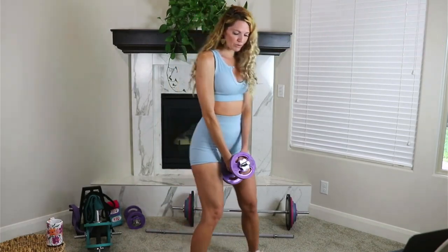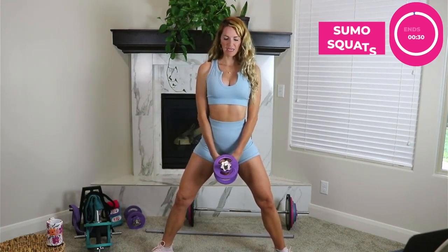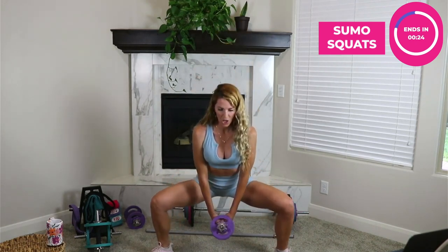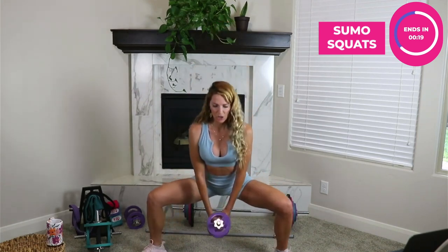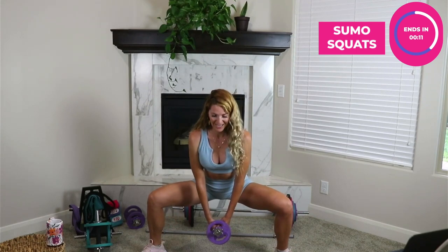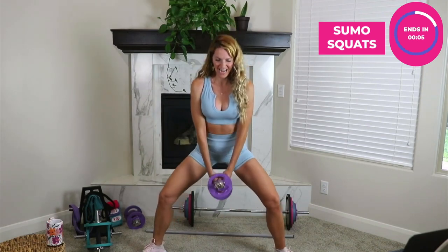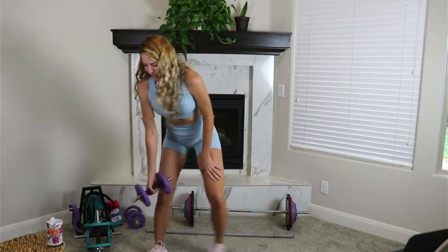Now let's go into sumo squats together: shoulders back, core tight. Notice that if you don't have a wide enough stance, you might feel yourself more on your toes, so make your stance a little wider so your push goes through your heels. If you're feeling your inner thighs, then you're doing it right. Look at our form check today — all the different things we can learn. Great job everyone, have a good night!